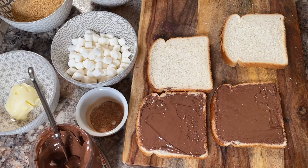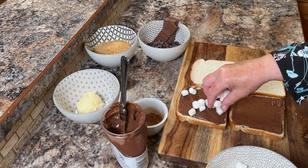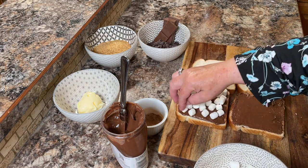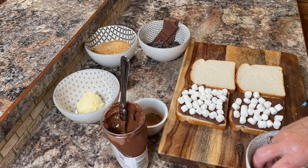There are no actual ingredient amounts because it depends how many sandwiches you want to do. You can do this right in your own kitchen — you don't have to do it over a campfire, so that's kind of nice. Now top it with some mini marshmallows and spread them out quite thickly on each bottom slice.